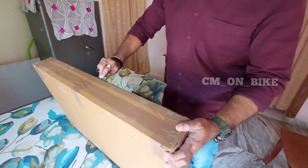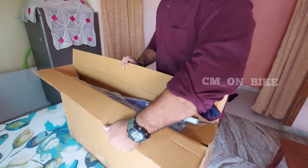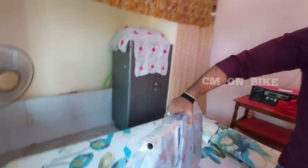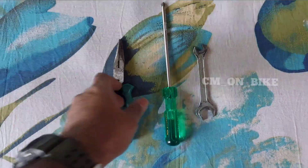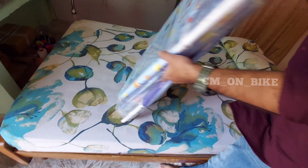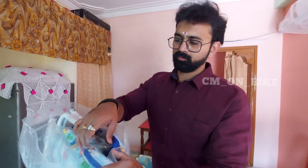Hi everyone, today I want to demonstrate how to assemble the Flip Zone baby cradle. This is the packing. For this we need a nose plier, a screwdriver, and a 10 number spanner. Let's open the package and see what's inside.